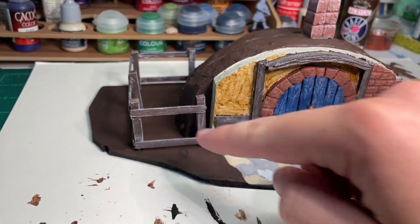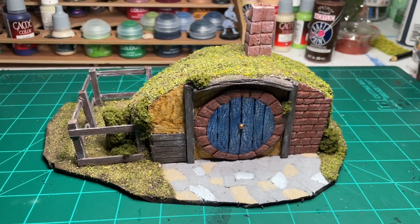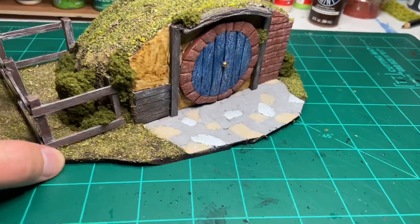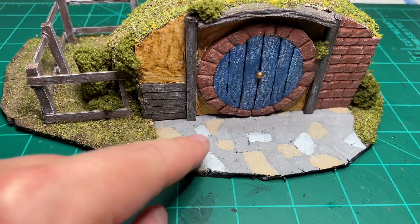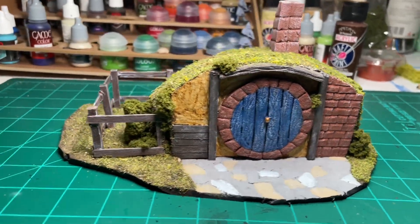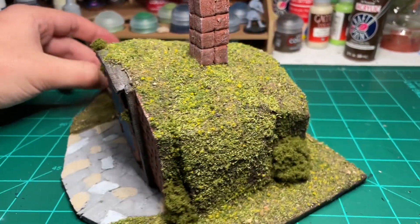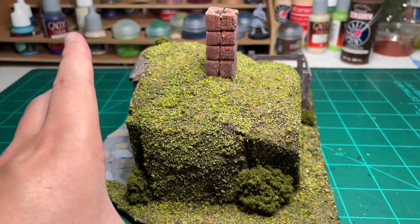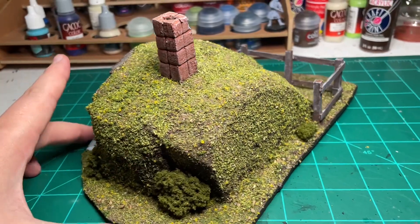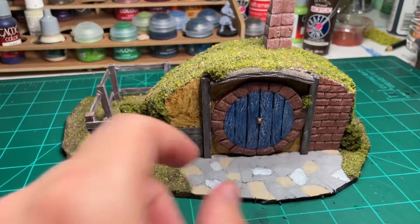The fence and facing are glued on now. I've finished assembling and painting it up and also flocked it. The only other thing I might do is apply a dark wash on the stonework. Not too bad for a quick little build. That's how you can make your own little hobbit hole for your Shire army if you're playing the Middle-earth strategy battle game. Thanks for watching.